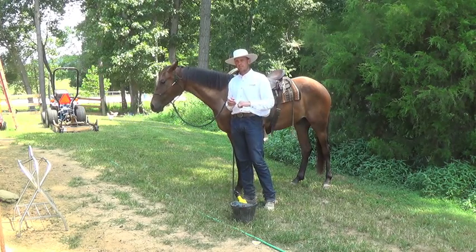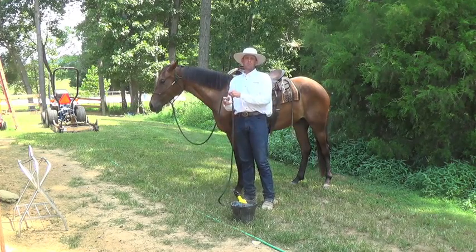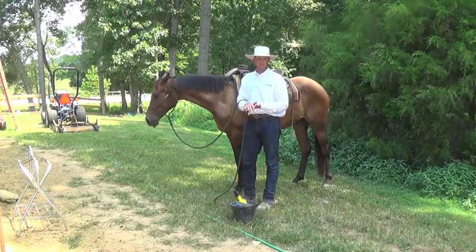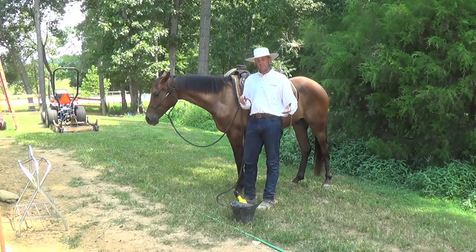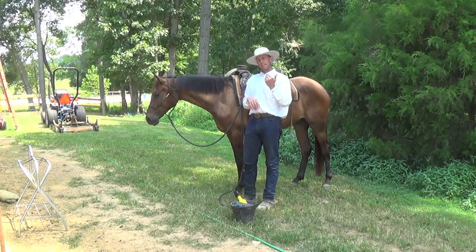Don't stand here and fight with your horse. Prepare them for the saddling and for the grooming. Heaven forbid you go out there and play with your horse and they're dirty — it's no big deal. I'd rather have a well-behaved horse during the saddling process than a clean horse.